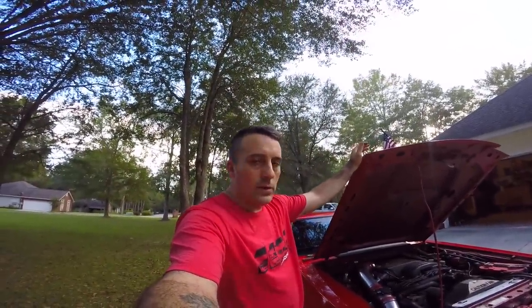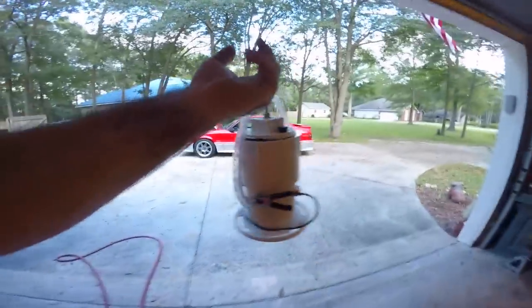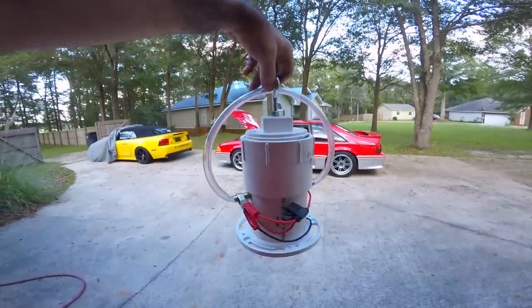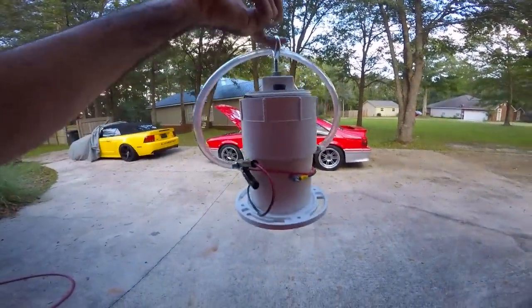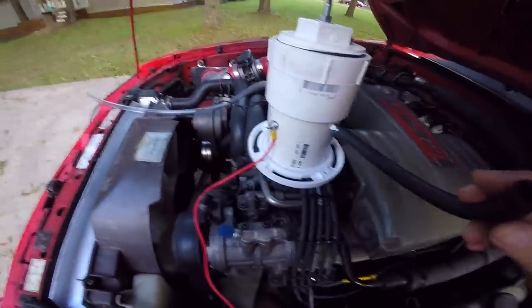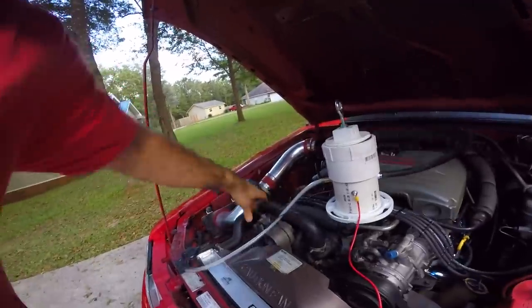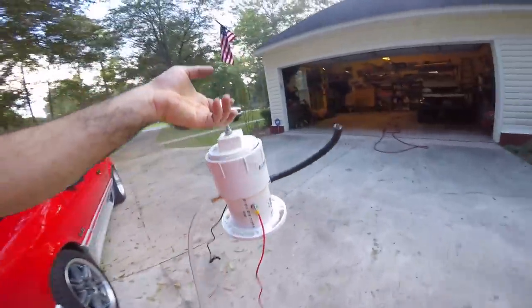Anything — any system that's supposed to be sealed up — you can find if it has a leak or not. Thank you to whoever it was that mentioned doing a smoke test on the car. I just got a wild hair and decided to build my own, and honestly I think this is far superior to the paint can method. You can throw this in the back of your car, go help a friend out. You do not have to have an air compressor — all you have to do is literally blow on the hose.